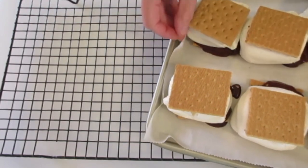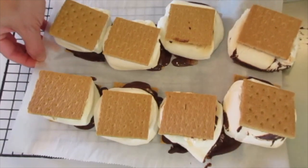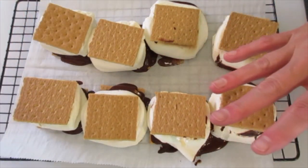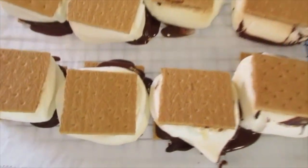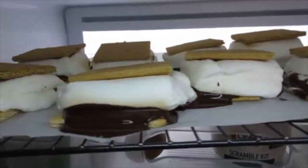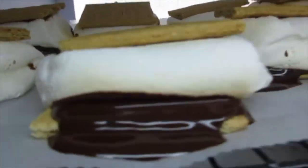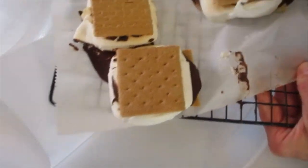I want to thank all the men and women who have given their service to our country — you are the real heroes. You want these to cool, so I'm going to put them in the refrigerator for the next 15 minutes. You may need to chill them longer than 15 minutes — just check the chocolate and make sure it's set. I ended up putting my s'mores in the freezer so they could set up fast.